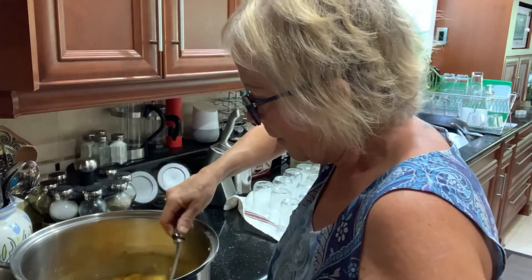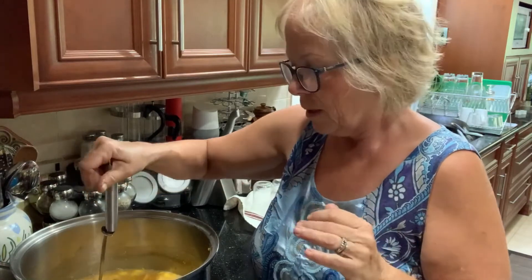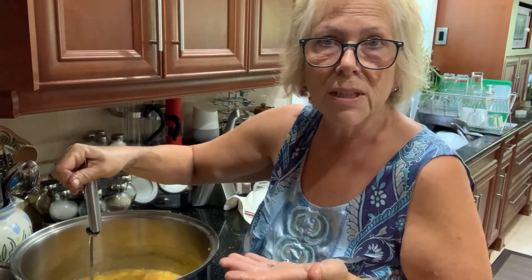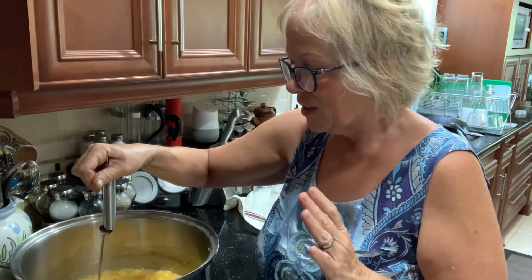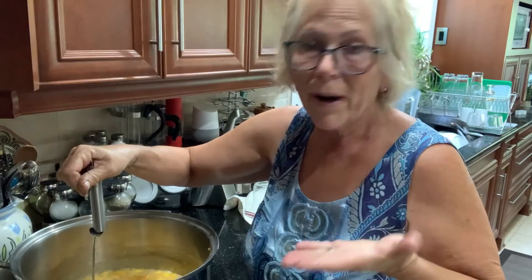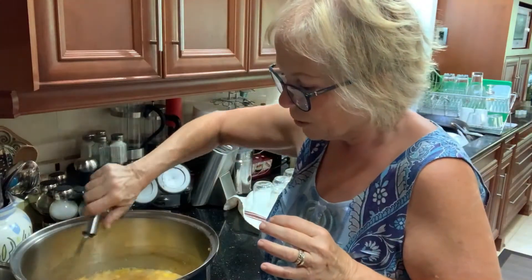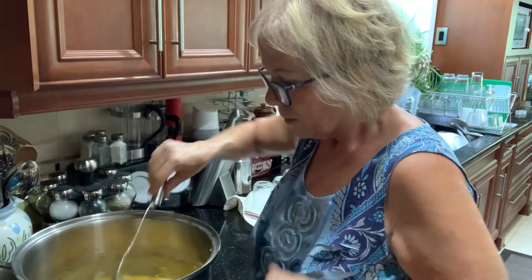Peach jam is one of my favorites. I think my second favorite is rhubarb, which I just made a few weeks ago. Sometimes I like to change it up — not just regular peach jam. I like habanero peach jam, which is basically the same recipe but I add three chopped habanero peppers. You can remove the seeds for less heat, but I like to put them in. Put it on a cracker with a little bit of brie cheese — oh my goodness, it is so good!